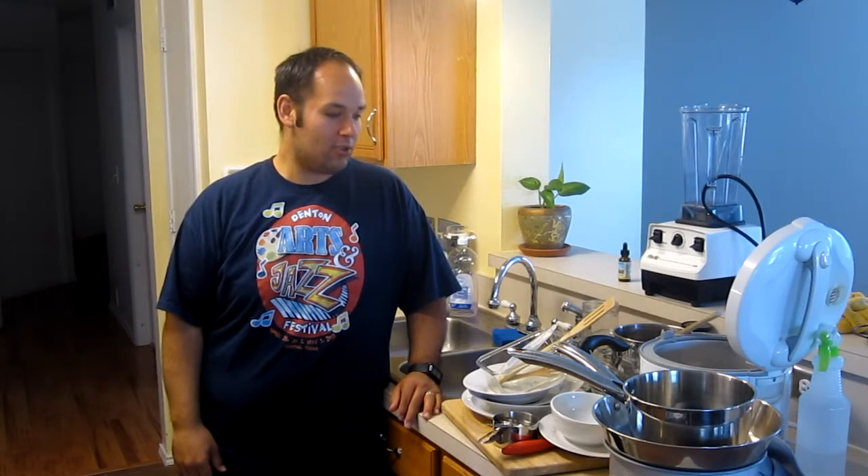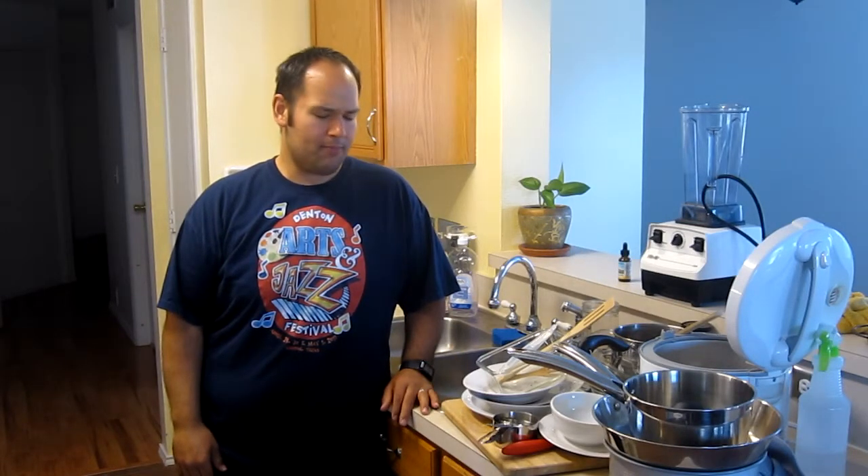Hi there, this is Real Life Clean Living and I wanted to show a quick video about how to clean your dishes that will save you energy and save you water. I came up with this idea — I know it sounds really simple because doesn't everybody wash their dishes — but I found a way to wash my dishes without using too much energy or too much water. Stay tuned.